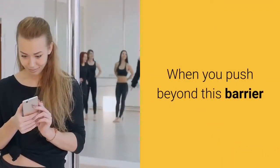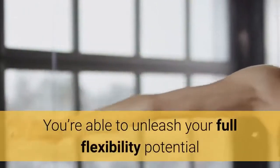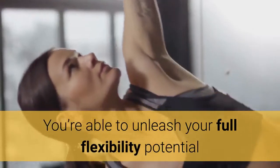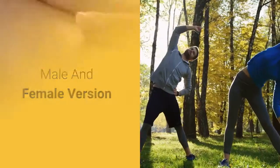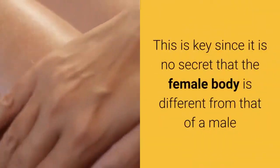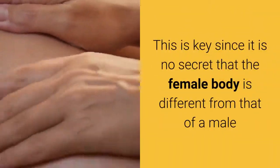When you push beyond this barrier, you're able to unleash your full flexibility potential. It's worth mentioning that there are two different versions — male and female — since it is no secret that the female body is different from that of a male.